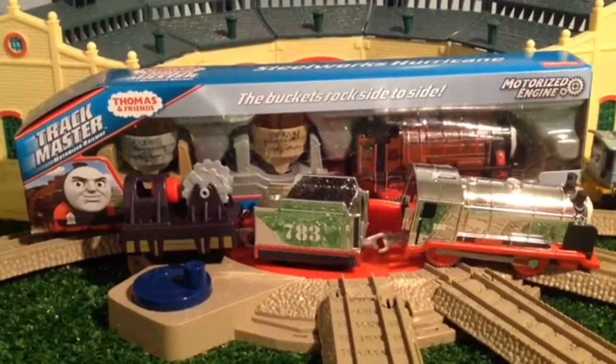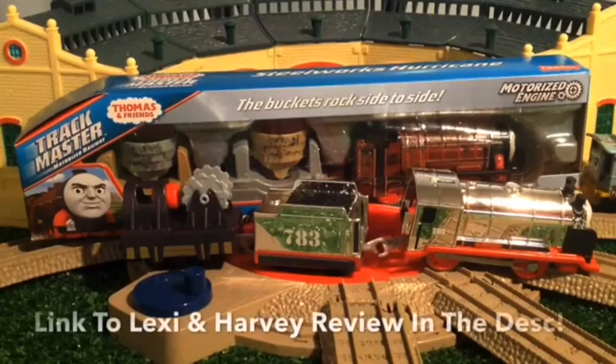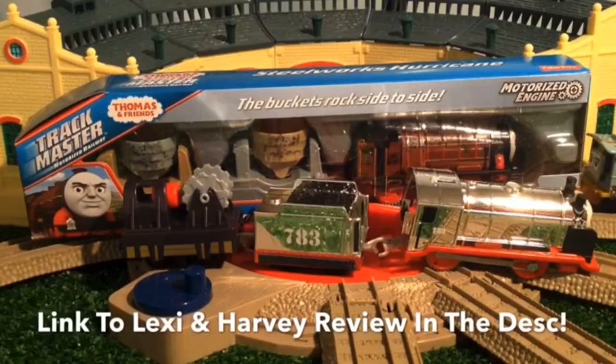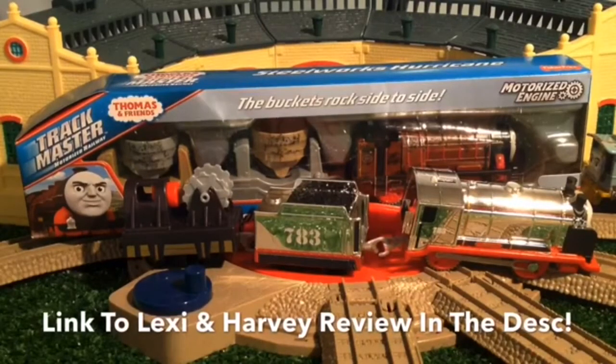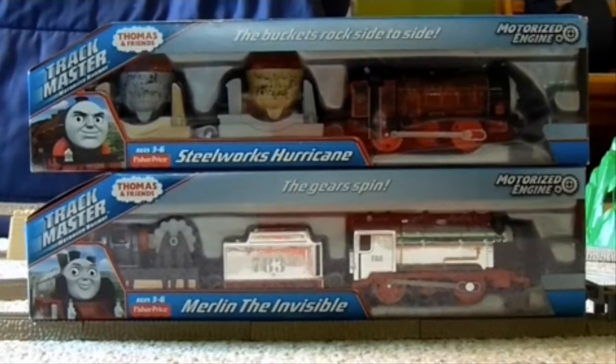Hey guys, it's me, Aiden, here. Hello everyone, this is Trainboy12 here. And we will be reviewing Merlin and Hurricane, and my Lexi will be watching the audiences. So let's get started. Trainboy12, start us off! Thank you, Aiden. Alright, which item do I review first?